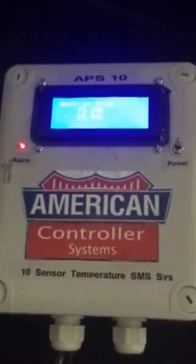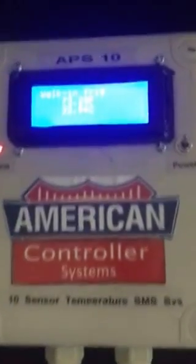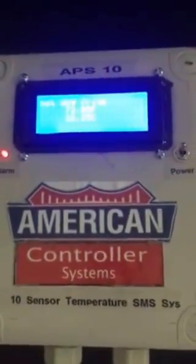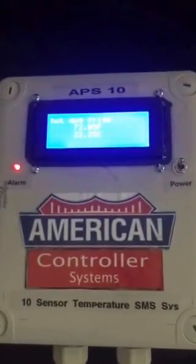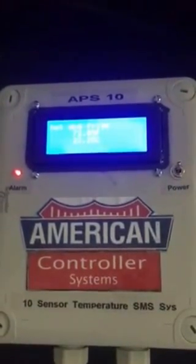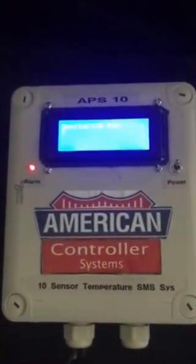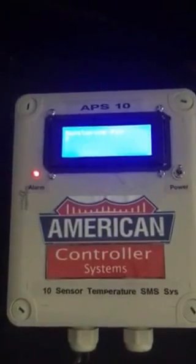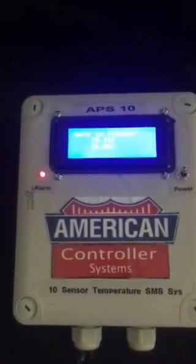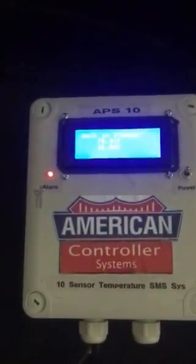Today I'm going to show you a product that we built here in the New Jersey, New York area. This is a high and low temperature alarm. It will basically show you if you have a door open or any malfunction with your refrigerator. It is totally GSM, totally cellular communication, so you don't need Wi-Fi, you don't need a router, you don't need a computer for this to run.